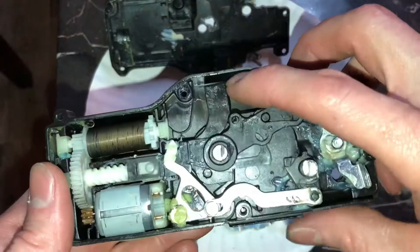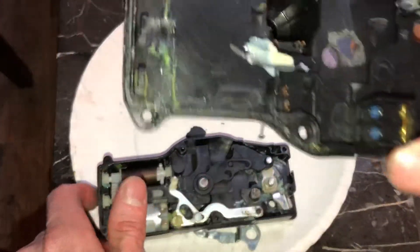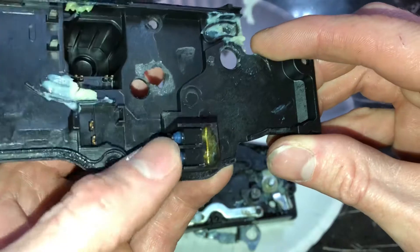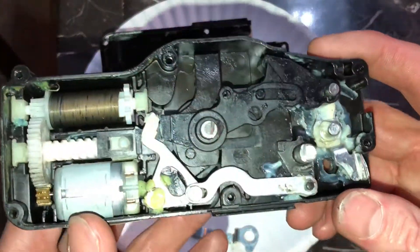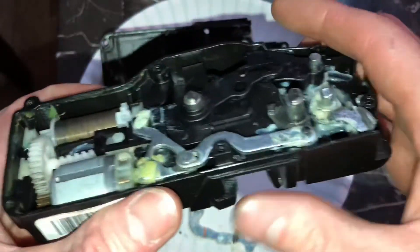This thing right here moves, and that piece when it's all together connects these two little switches right here. I haven't tested those — they sound good. I assume that those are what tell the actual computer what position the lock is in.